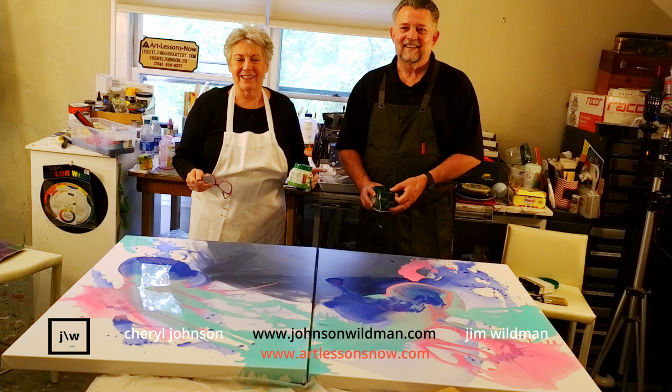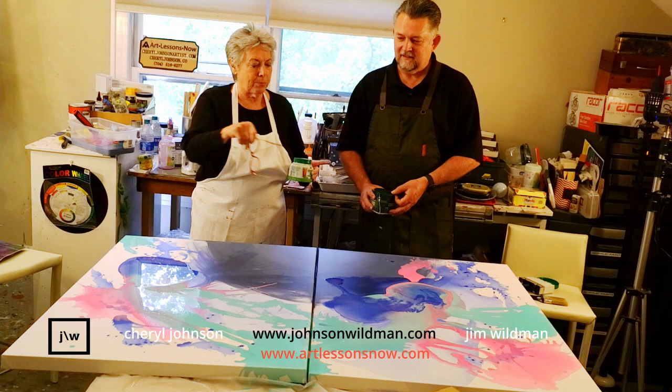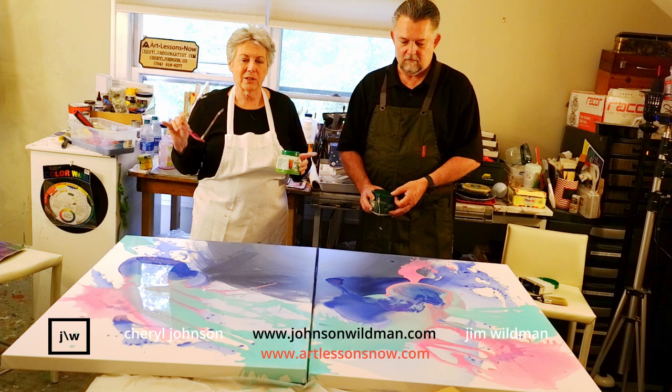It didn't record. But we poured two colors at the same time and we have one camera working. What was so powerful was the energy. Jim poured one color and I poured another, and they're mixing beautifully together and just flowing.